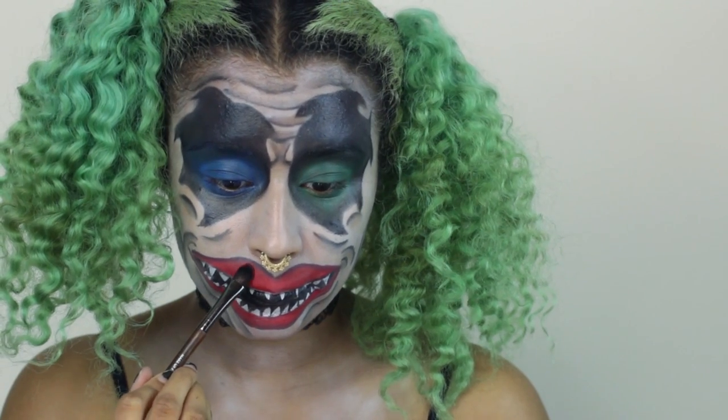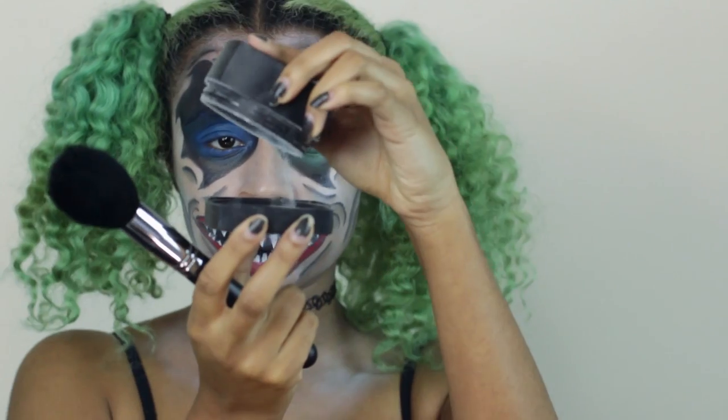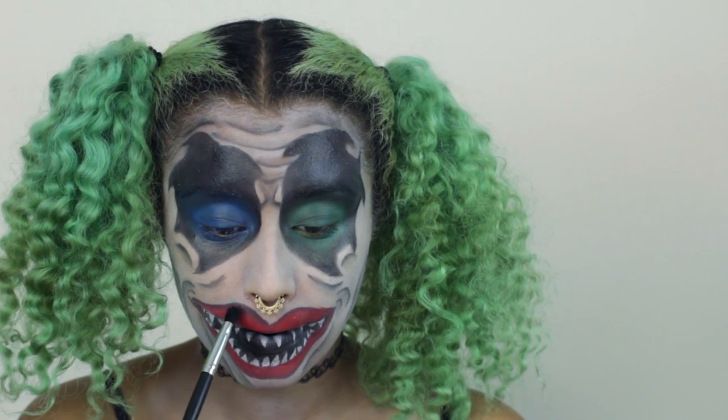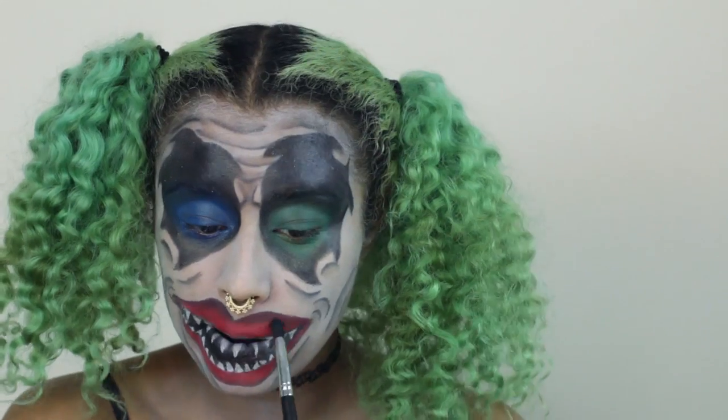I'm using my Sugarpill red shadow — the only red shadow I have — to set the lips. Then I'm setting the entire face with a translucent powder and a big fluffy brush so I don't have to go in with individual colors on the detail parts. I'm going in with black shadow on the lips to add more dimension, blending that with the red shadow, and doing the same thing at the top and bottom of the teeth.